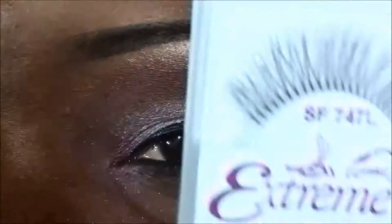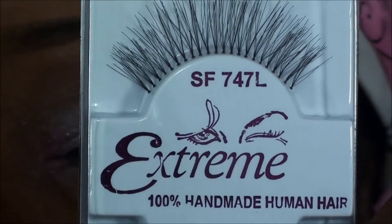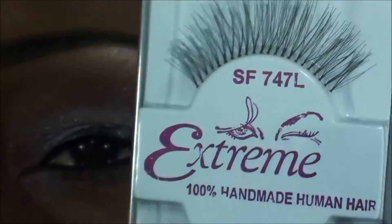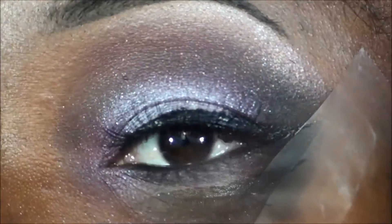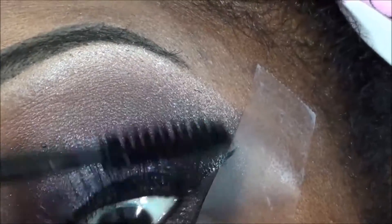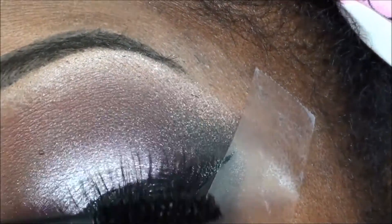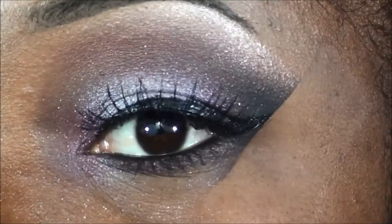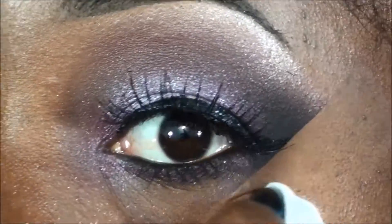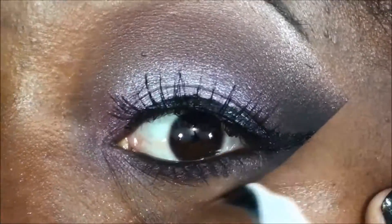I'm gonna go ahead and apply these extreme lashes, number 747 — I also got these from the beauty supply store. Very pretty, natural-looking lashes; I'll definitely buy these again. I'm gonna apply a little bit of mascara to them, and then clean up with a makeup wipe and add your concealer.